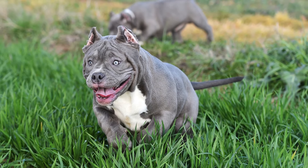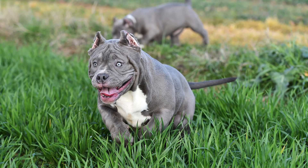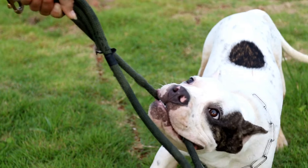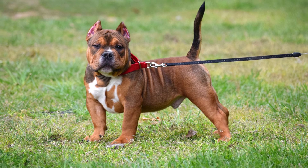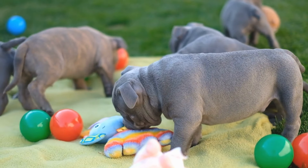Third, monitor portion sizes — overfeeding can lead to obesity and other health problems. Follow the recommended portion sizes on the dog food packaging and adjust as needed based on your dog's weight, age, and activity level. Fourth, avoid table scraps — feeding human food can cause digestive problems and may lead to obesity. Stick to a healthy and balanced dog food diet.